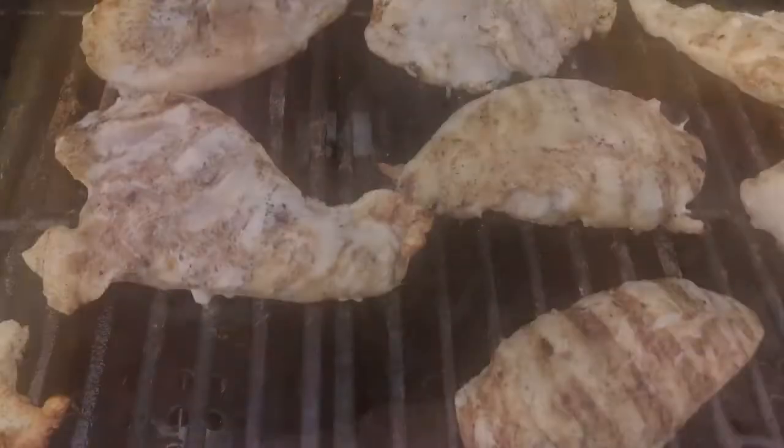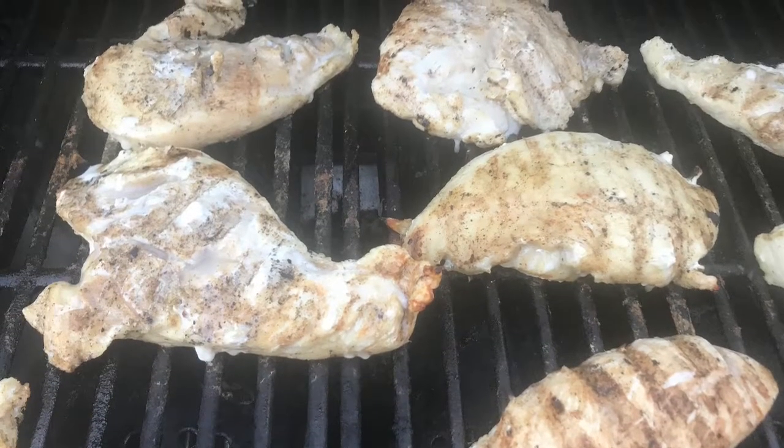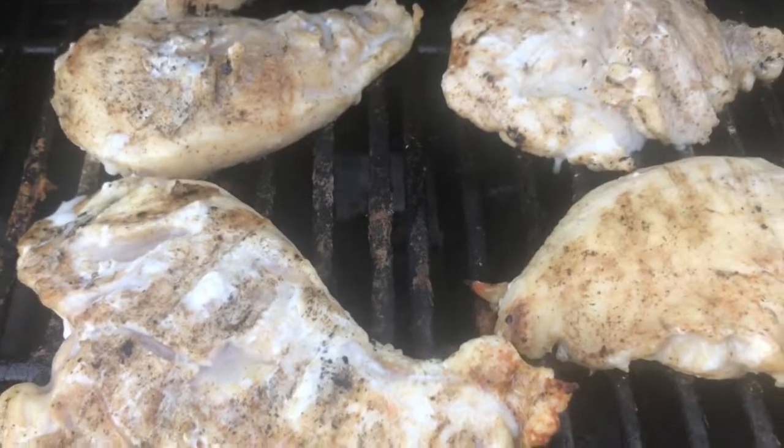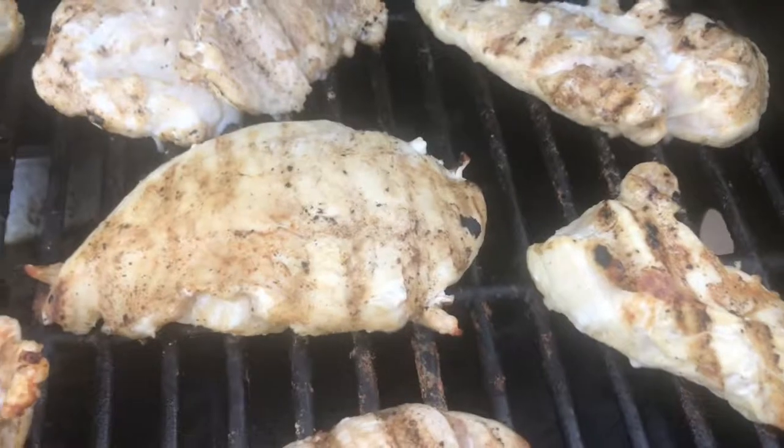Let's see how this turns out. Really soak it down with all the seasoning. I already flipped them once. Going to go for about 10-12 minutes now, flipping on this side for 10-12 minutes.